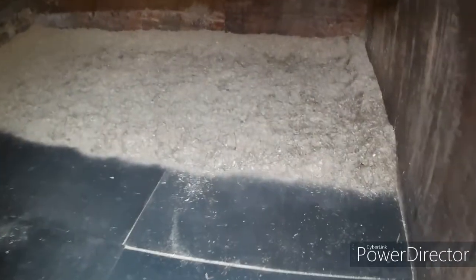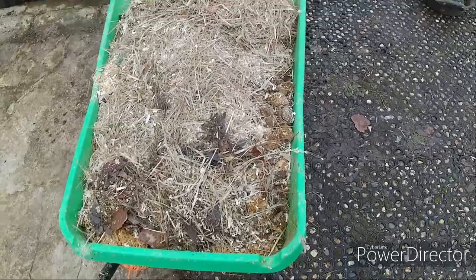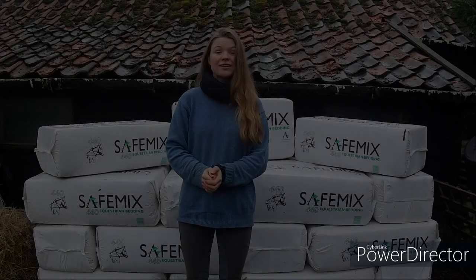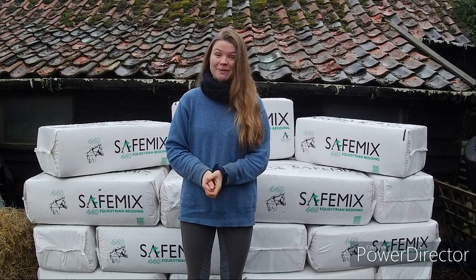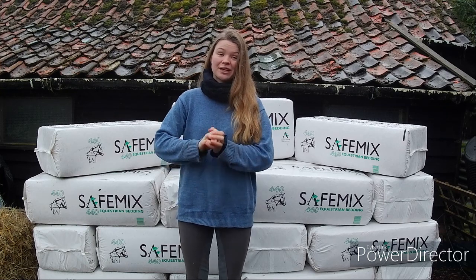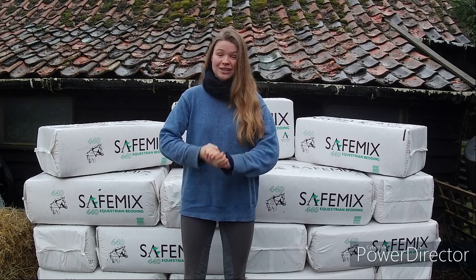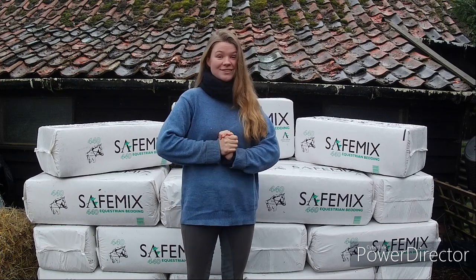And there you have it — two pretty messy stables and a swept yard all in one wheelbarrow, which I think is pretty impressive. So hopefully that's given you a good grasp of why I love this bedding so much. I'd like to say a huge thank you to Arden for giving me this amazing sponsorship opportunity — I'm incredibly grateful — and thank you all so much for watching. I will see you in the next video!